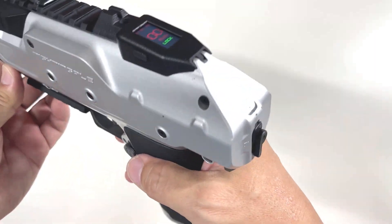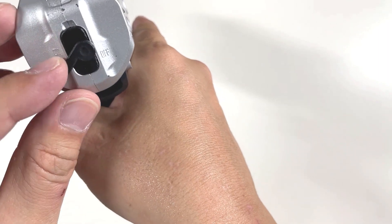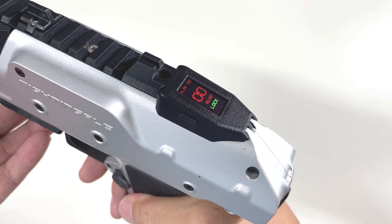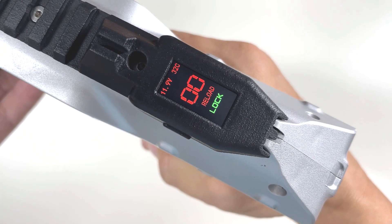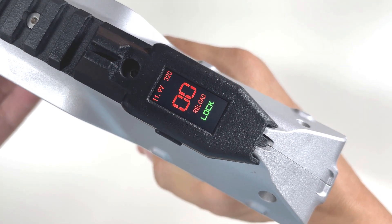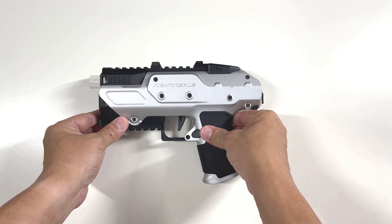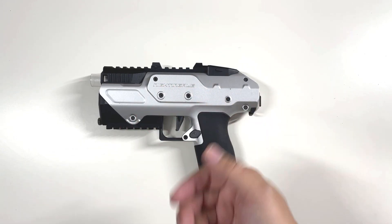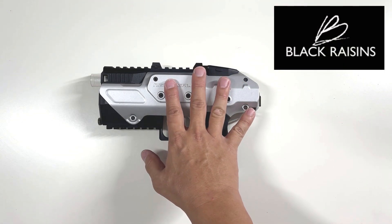Last but not least, how do you shut off the system? Push the selector all the way to lock mode, then pull the trigger all the way and hold it. Wait for it to power off, then release. That's the demonstration of the select fire Knighting Gil from Black Risen.